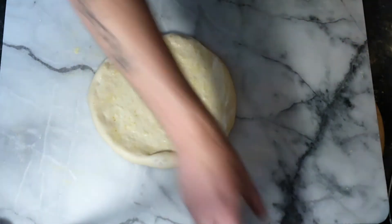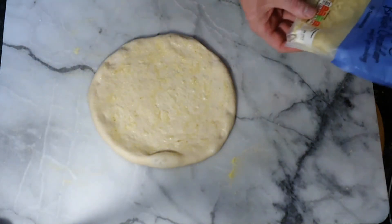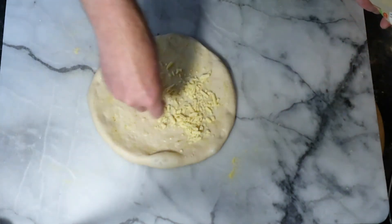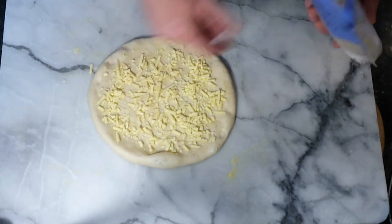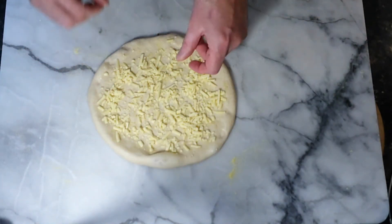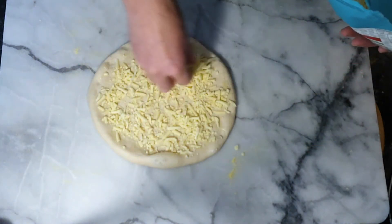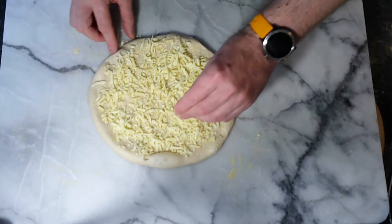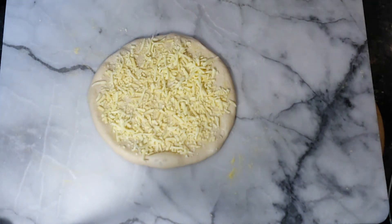Garlic paste on there, however much you want. For this one I'm going to use cheddar - yes, controversial maybe, but listen, it's your pizza and you do what you want. Whoever tells you on the internet to do this or that - your pizza, you're eating it. We're also going to put some mozzarella on - same Co-op mozzarella. Two cheeses. I'm going up to the crust on this one because that means I get cheesy crust. My pizza, my rules.